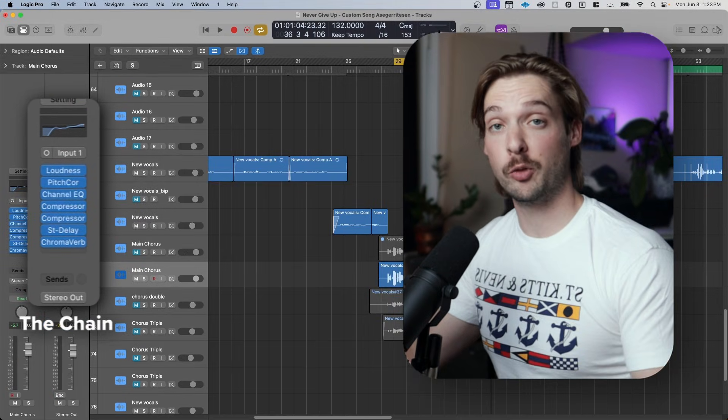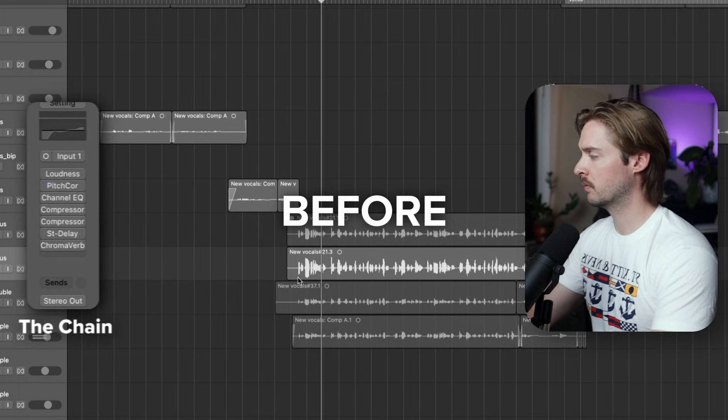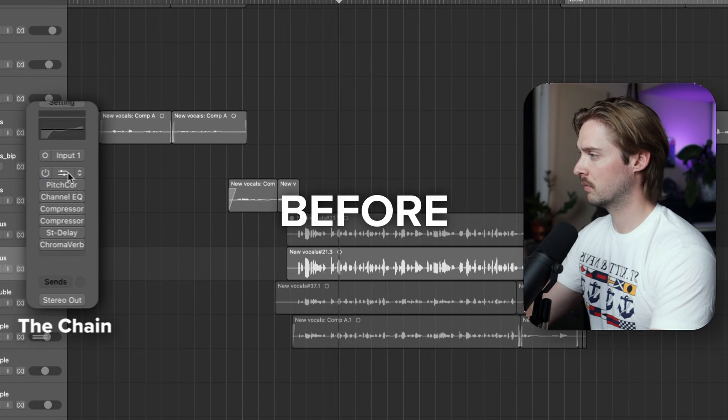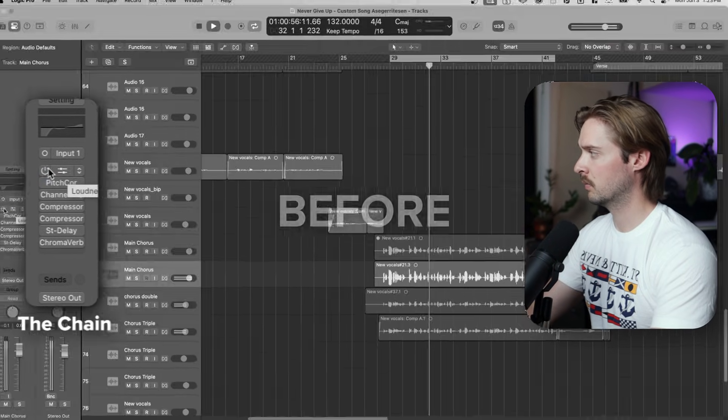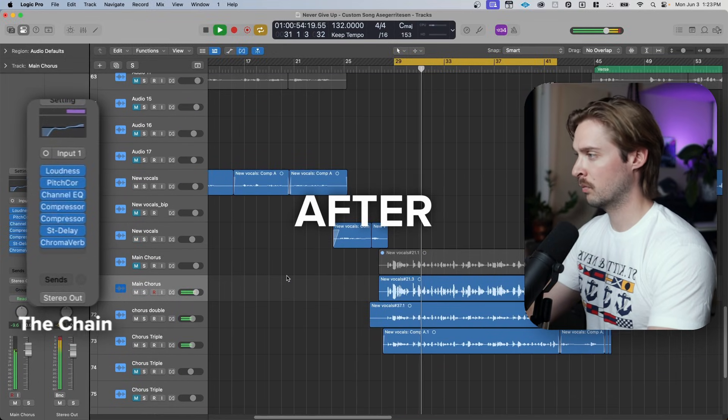And there you go — your vocals should be sounding much better. Here's a before and after. Before: "Get what I always wanted, the doors been closed but I'm keeping knocking." After: "Get what I always wanted, the doors been closed but I'm keeping knocking."